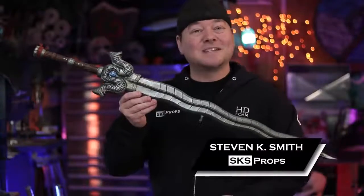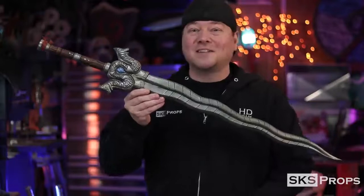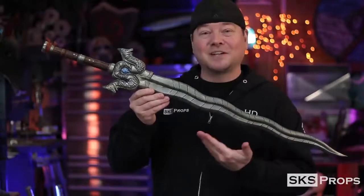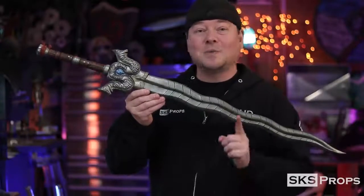Welcome to the shop. Steve here at SKS Props, and in today's video I'm going to be putting together this awesome looking sword from Raya and the Last Dragon. When I saw the trailer for this movie, I knew I had to build this particular sword because number one, it looks really cool, and number two, I knew that it would be a challenge.